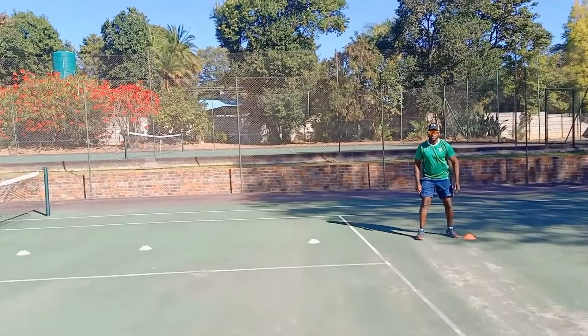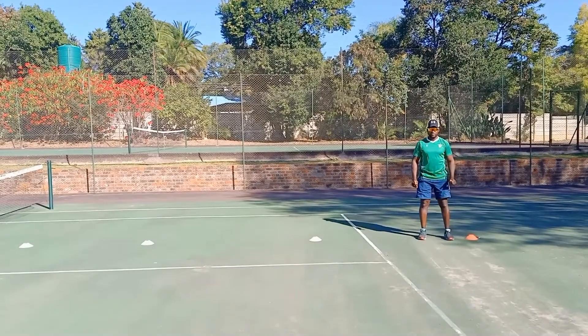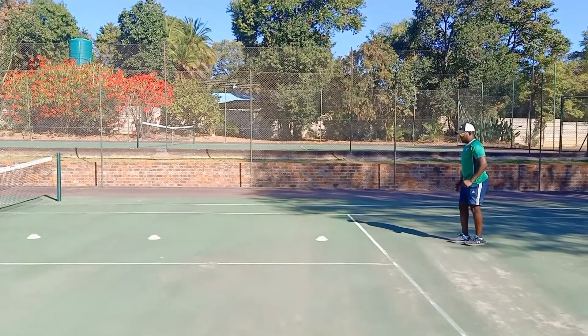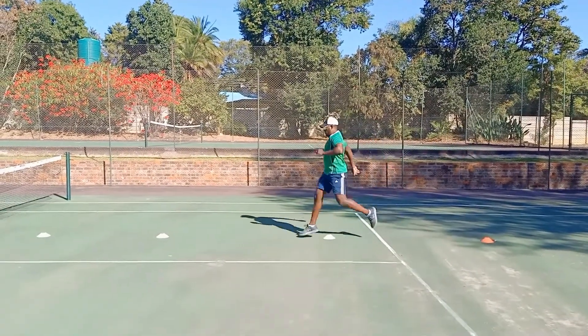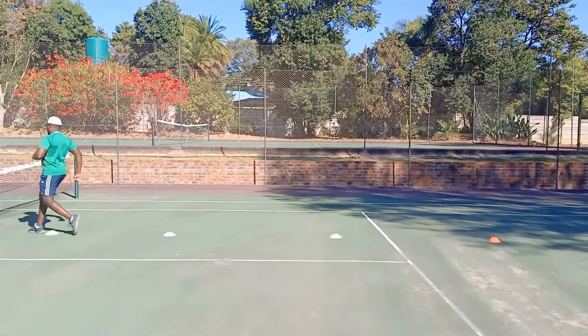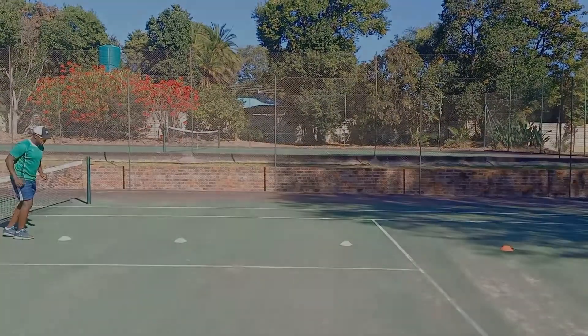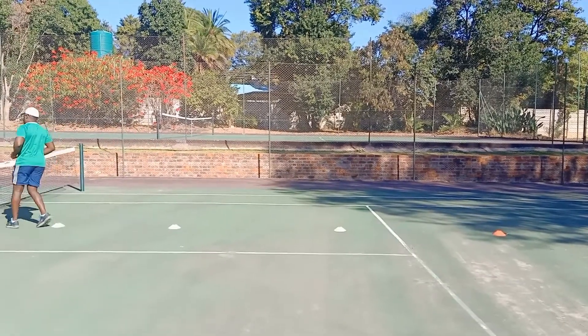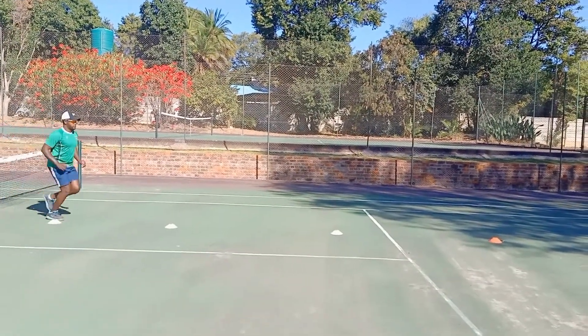Our next exercise we are doing leaping. You are going to jump off one foot on our toes and land with the other foot back on our toes. Okay so I'm going to demonstrate this. You can take a small run up. Here we go.